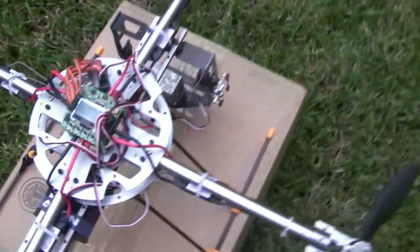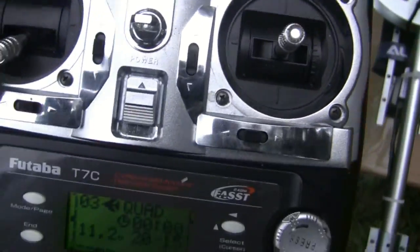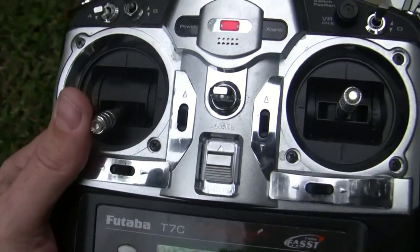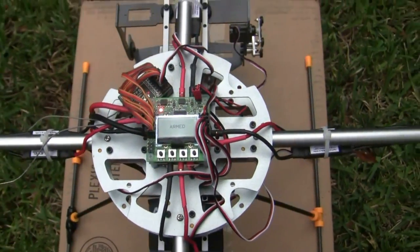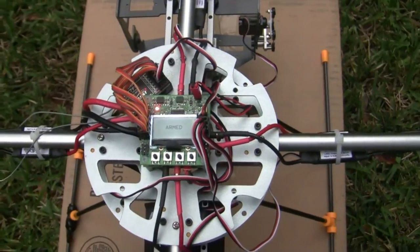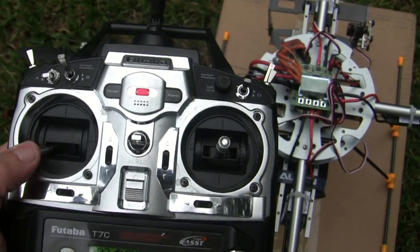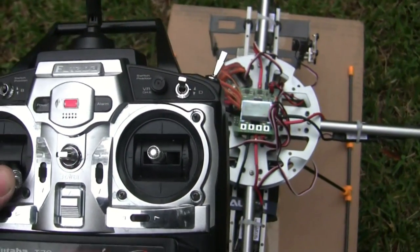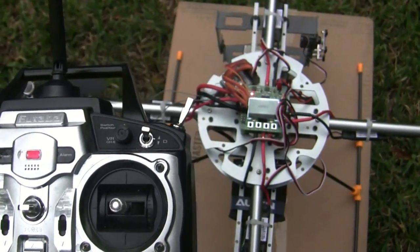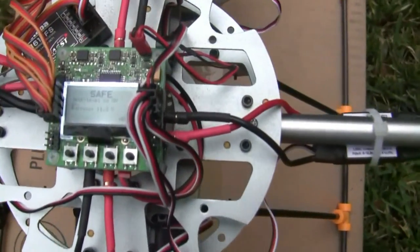It's pretty much the setup — it's pretty easy to get flying. It's in safe mode right now, and you just hold the controller down to the bottom right-hand rudder and it goes from safe to armed, just like that. To turn it back to safe, you just go to the back corner, and now that's back to safe again. Back to armed — boom, just like that.